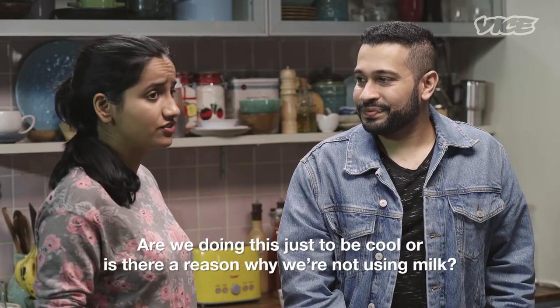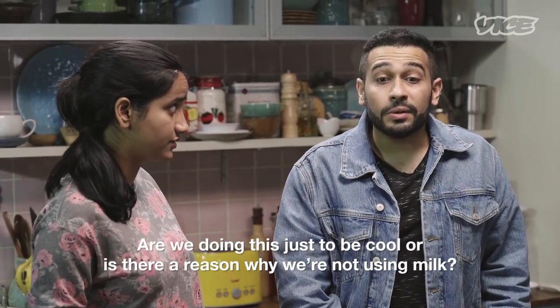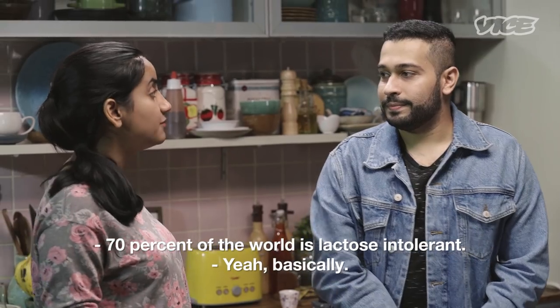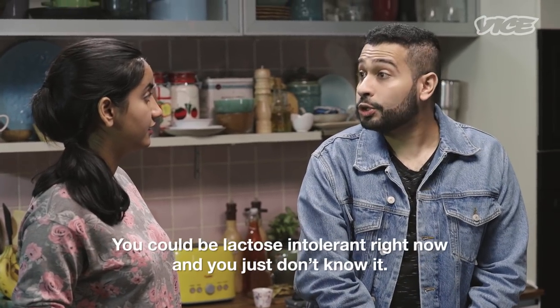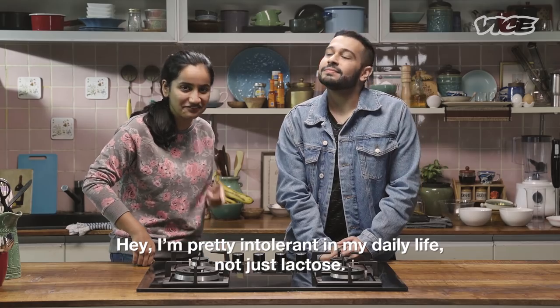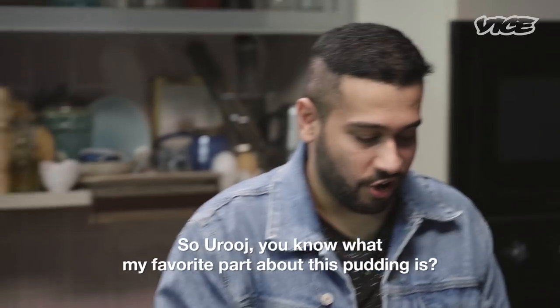So why are we doing this? Are we doing this just to be cool or is there a reason we're not using milk? Well, do you know 70% of the world is lactose intolerant? You could be lactose intolerant right now and you just don't know it. I'm pretty intolerant in my daily life, not just lactose.